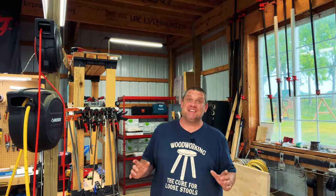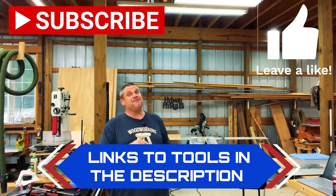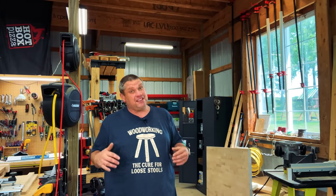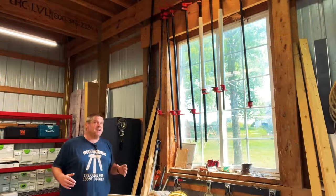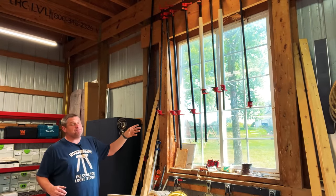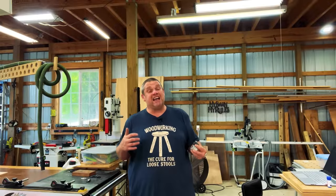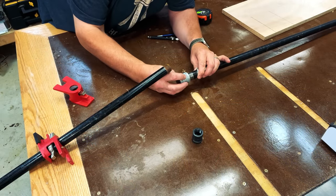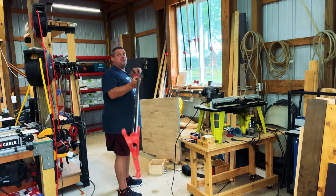Before we move on, please hit that subscribe button, leave a like, and leave a comment — it really does help out this small woodworking channel. I'll leave links in the description for any tools you see in my shop. Next up is a pipe clamp hack: by adding a simple coupler to the end of your pipe, you can double the length of your clamp. So you don't need to spend money on an extra-long piece of pipe, nor find storage for it.